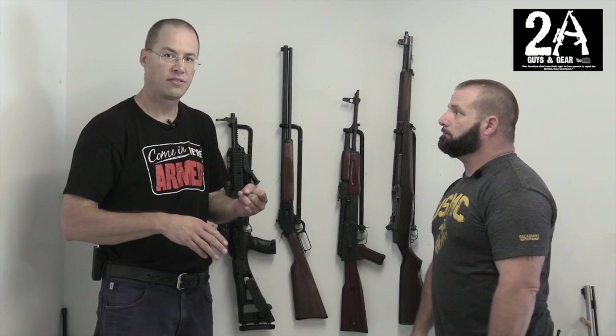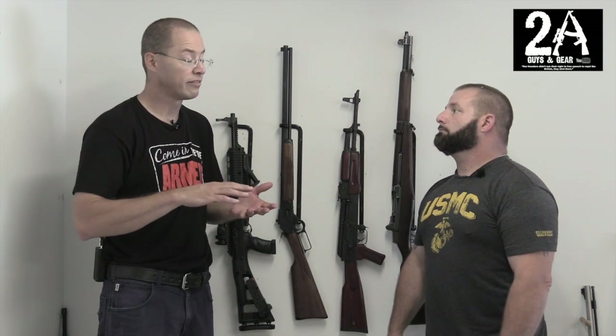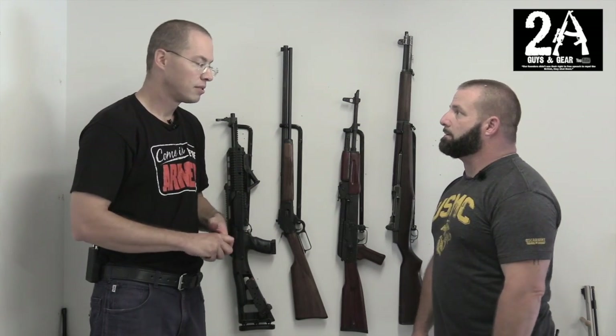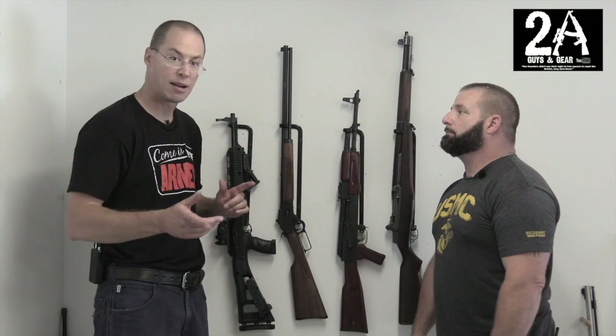They also have horizontal racks, pistol racks, bullpup racks, and extra-long racks — they just came out with those not too long ago. So we're going to reset the camera, take all this down, put those up, and show you the difference. Be right back.